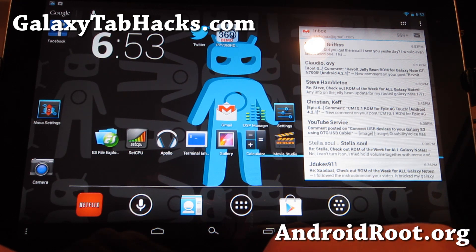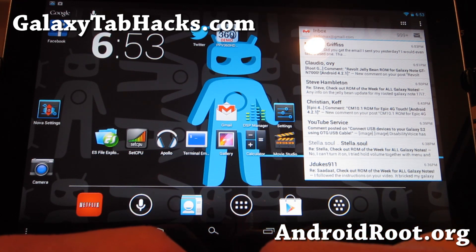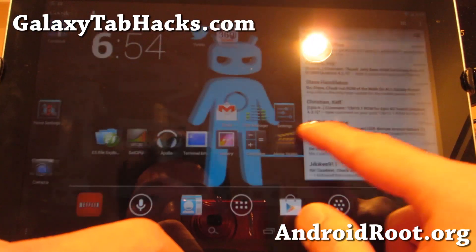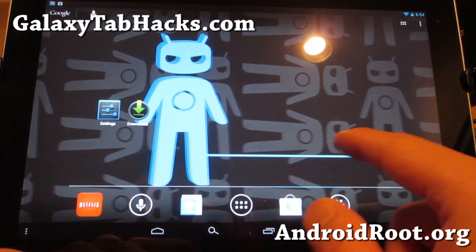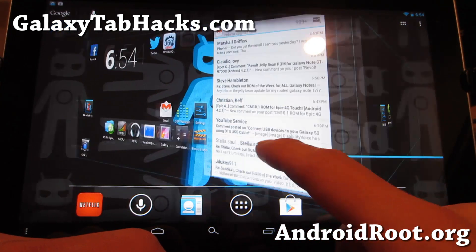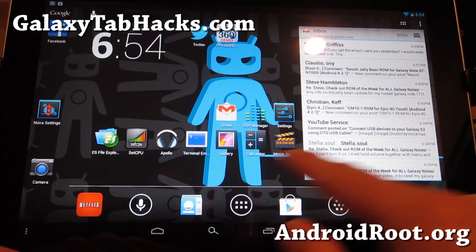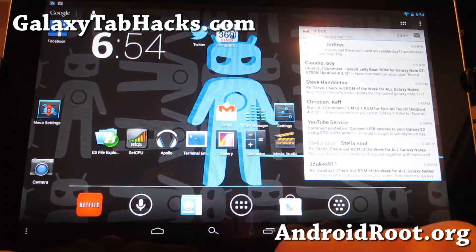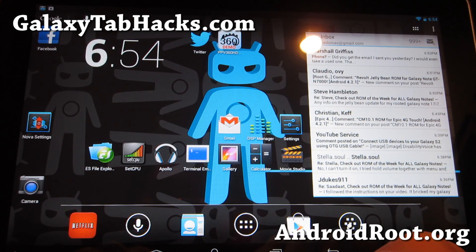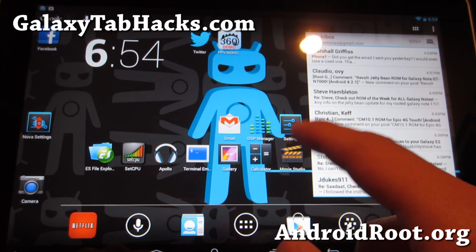For the 3G Tab 10.1 — the P4 — make sure you install the UK ICS bootloader, otherwise you may also get a rolling screen. P3 and P4, make sure you're on ICS modem. So with that out of the way, go ahead and install it. It's pretty easy — just reboot into recovery. Even if you're coming from 4.1.2 like I was, make sure you do a data wipe factory reset. That's what I recommend.